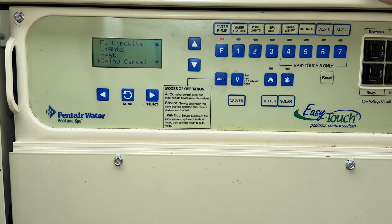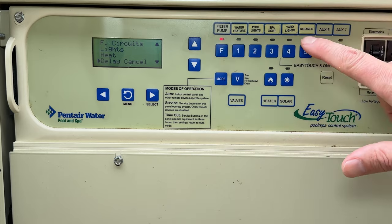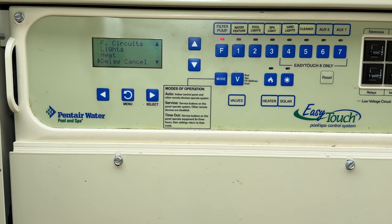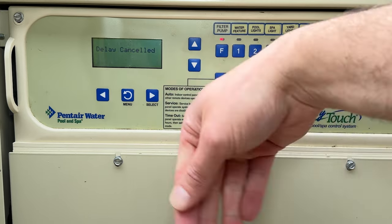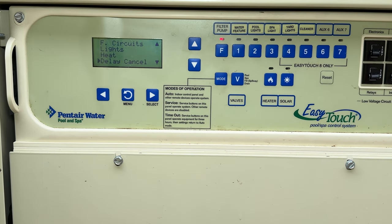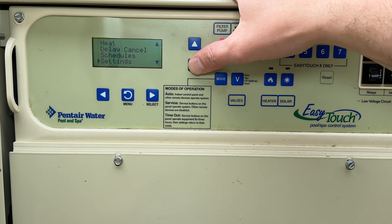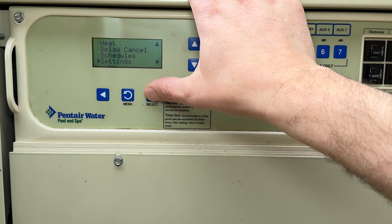Delay cancel: sometimes you have delays designed in, so if you hit the cleaner button it might wait a minute to make sure the main pump is running before activating the pool cleaner — to ensure enough water flow to the cleaner pump. If you want to override that, press here and it cancels the delay, cranking up the cleaning pump right away. We already talked about schedules.